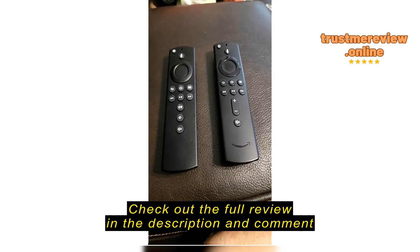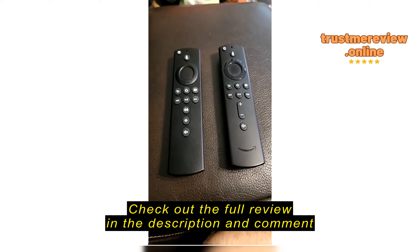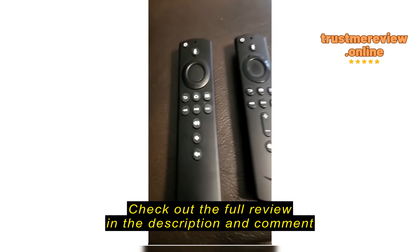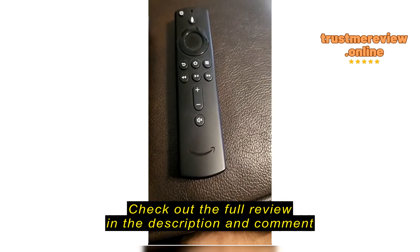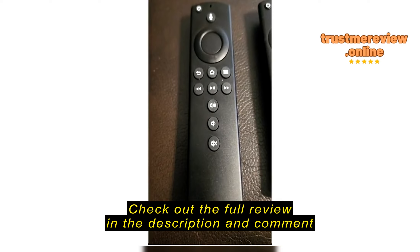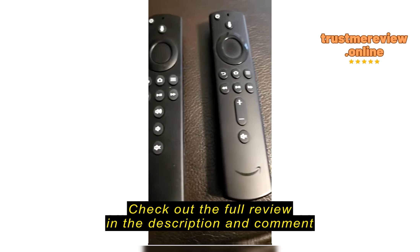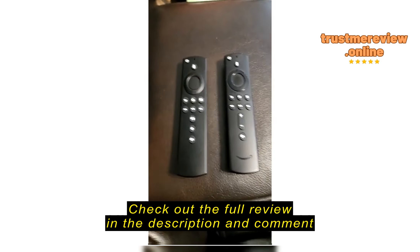Quick video to show the difference between the original remote and the one I purchased here that I'm reviewing. The original remote is the one on the right and this is the new remote. You can see the buttons aren't exactly the same, and I was willing to let that go. I didn't know I was buying a generic replacement. So that's issue number one.